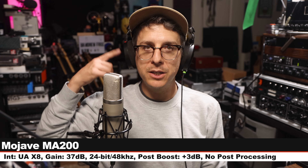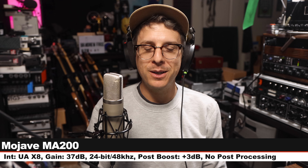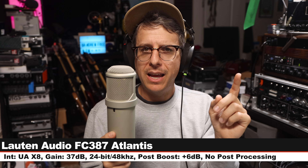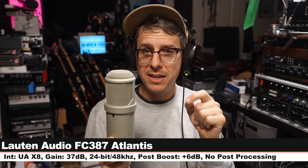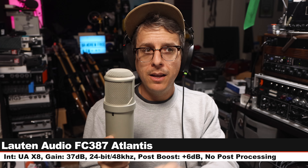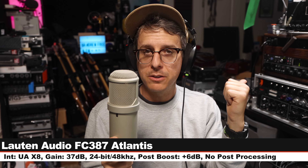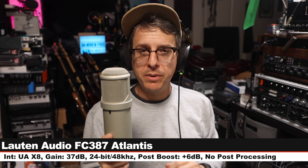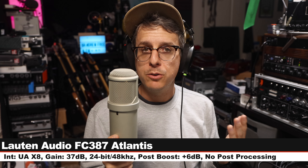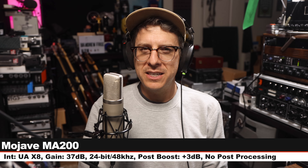Back on the MA-200 to clear out your ear holes. Next I am on the Lauten Audio FC387 Atlantis, a multi-pattern solid state condenser microphone in cardioid mode, neutral setting. This costs $1,758. I am six inches off, gain still at 37dB — check the lower third because I will have to boost each of these microphones a bit differently. Let's go back to the Mojave MA-200.